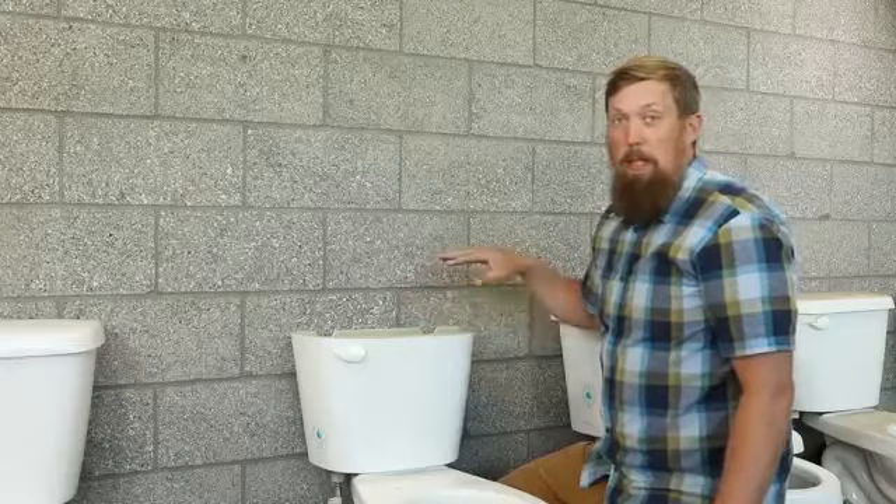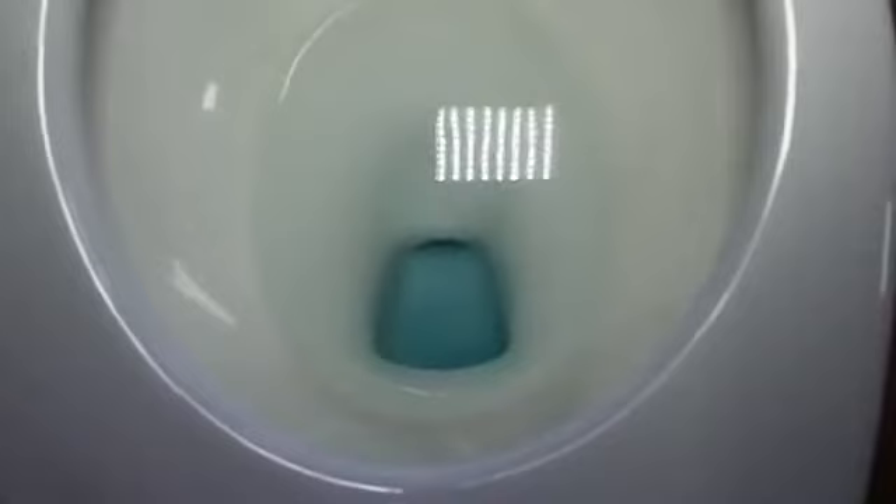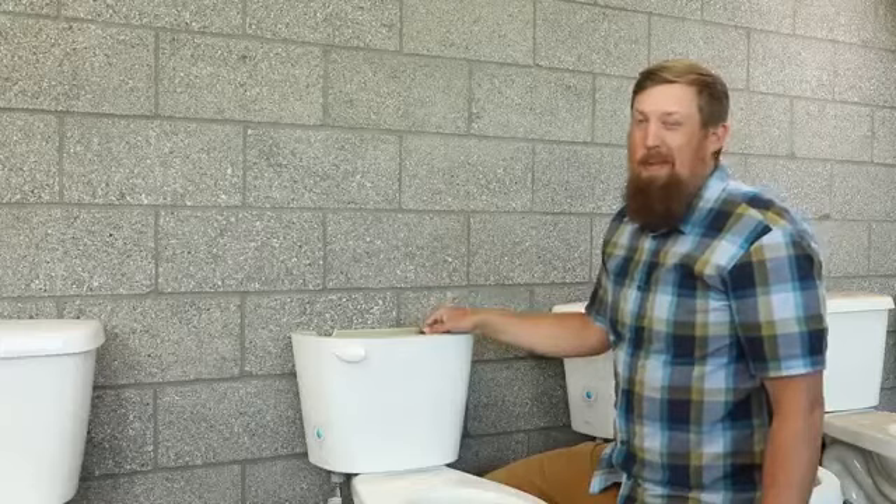So if your flapper is working properly, the blue is going to stay in the tank. If you start to see some of this blue seeping down into the bowl, that means that your flapper has a little bit of a leak. There we see some blue coming, and that means our flapper needs to be replaced. So the next thing we're going to do is replace the flapper and show you how that's done.